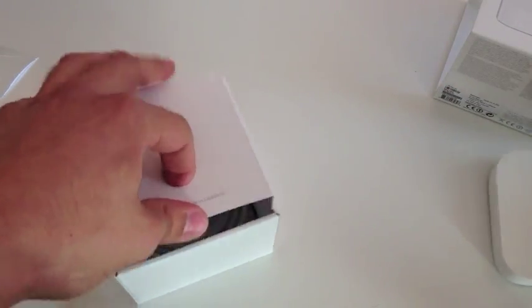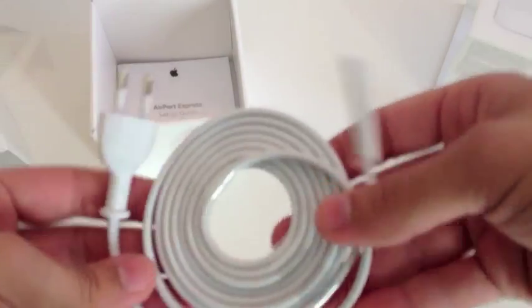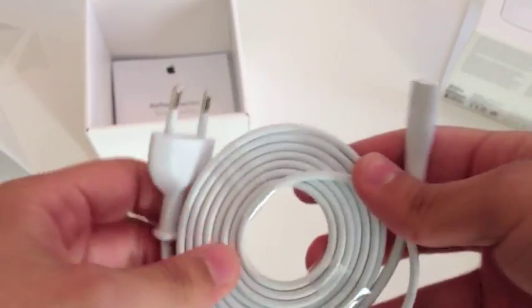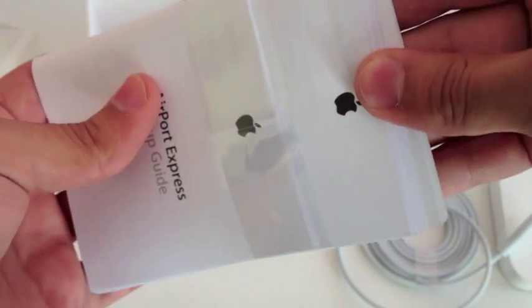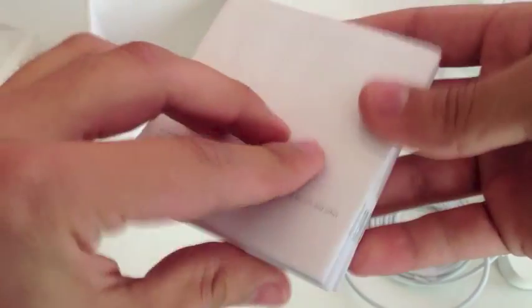And this is the headphone jack for speakers if you want to use it for AirPlay. Let's see what else is inside the box. There's a power cable — it's for Europe because I live in Europe — and this is the setup guide, as well as other information. You don't get Apple stickers here because it's an accessory.